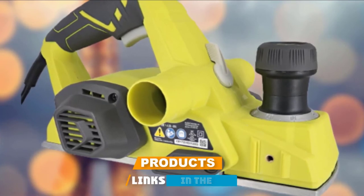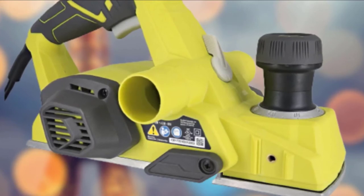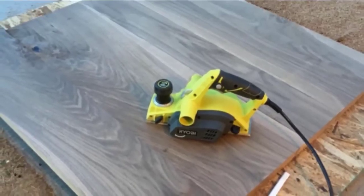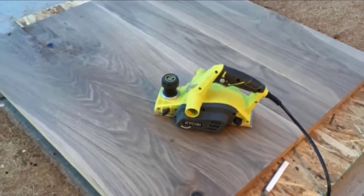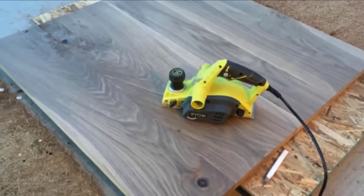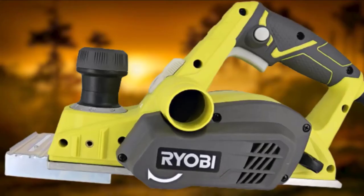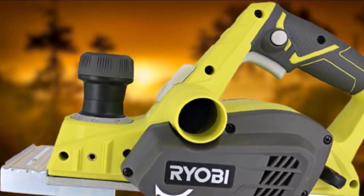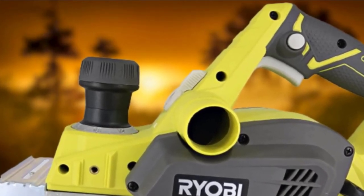This electric hand planer from Yabi is ergonomically designed to help you work comfortably even as you tackle difficult projects. The Yabi HPL52K features a grip-zone rubber overmold which allows you to hold the planer even in slippery conditions. It comes equipped with a 6 amp motor producing up to 16,500 RPM, allowing you to tackle a wide range of woodworking projects. Depth adjustments are easy, with 1/96 inch increments from 0 to 1/8 inch.